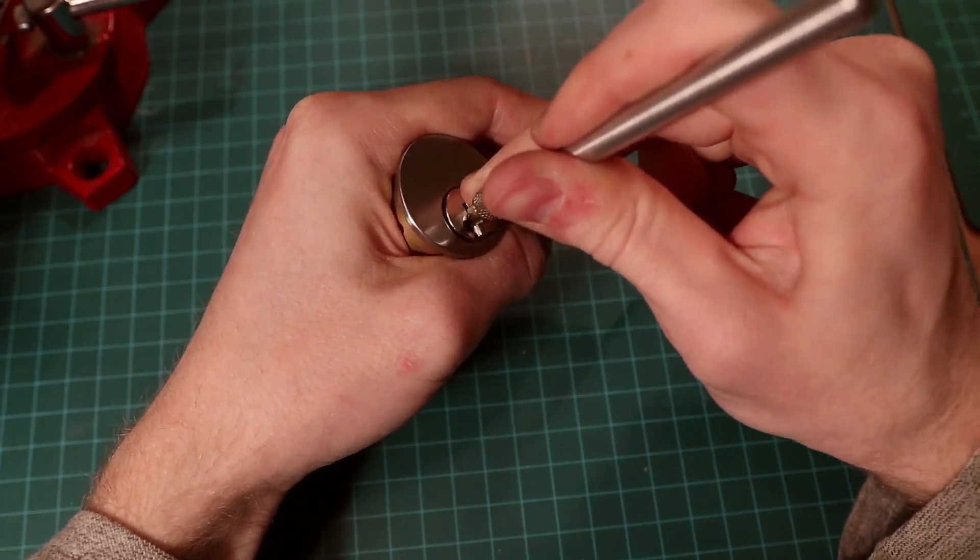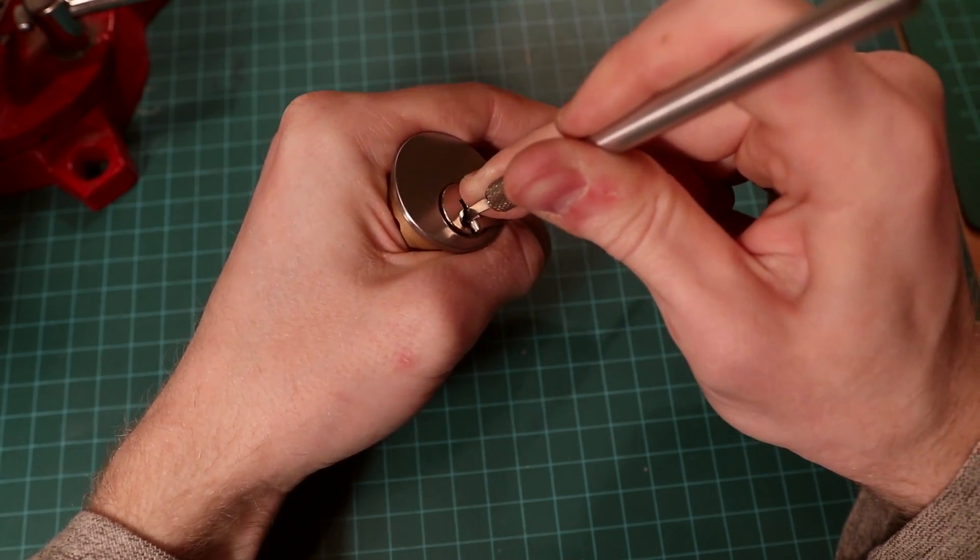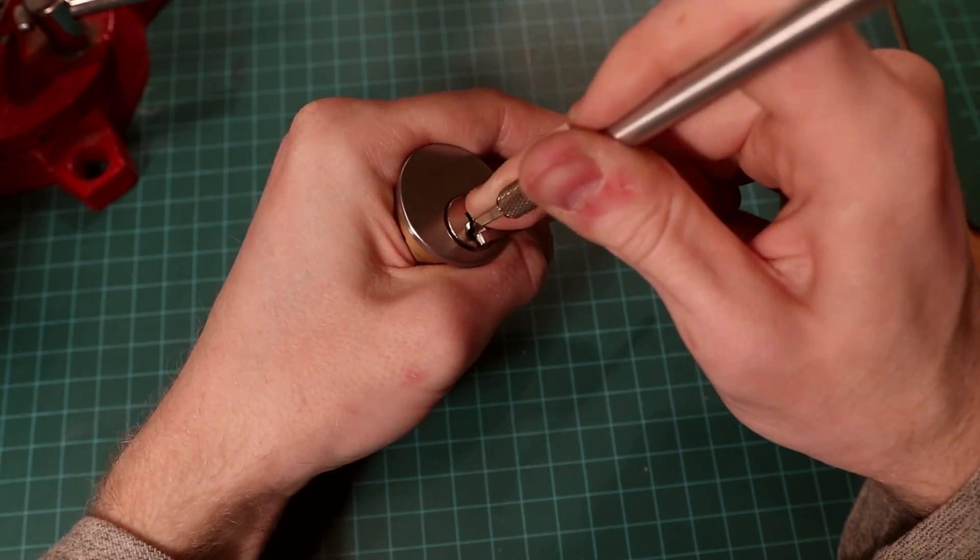If you overset a pin, lighten up on the tension and rake the lock to try to reset the pin, or start from the beginning.